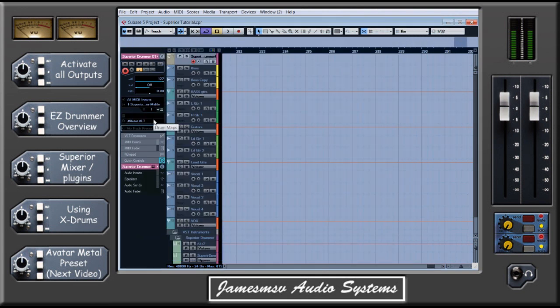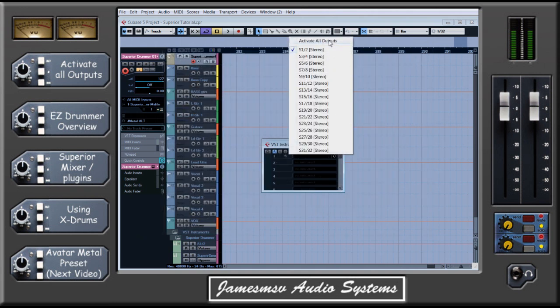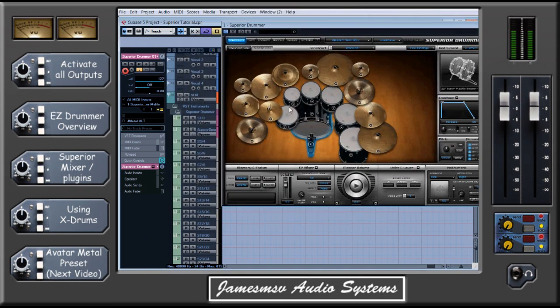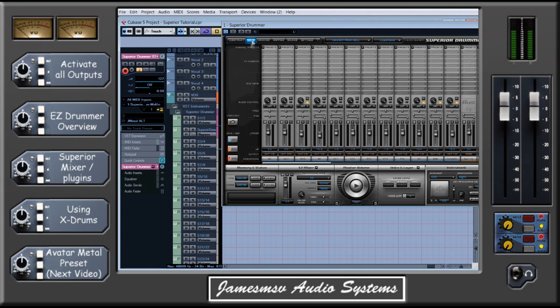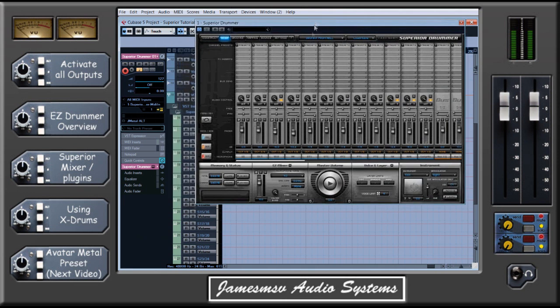In Cubase, if you bring up your list of VST instruments by hitting F11, you can see I've got Superior Drummer there. This little box with an arrow in it, right next to the E button that brings it up, is the 'activate all outputs' option. If you select that, you will now see all of these outputs have become active. If I bring Superior Drummer back up, my kick is coming out of 1 and 2, and if I set the snare top to 3 and 4 and hit play, you can see the snare top is coming out of 3 and 4. Along the bottom you can set them to any of the 1 to 32 outputs, so there's real scope to route things wherever you want to then process them in your DAW properly.